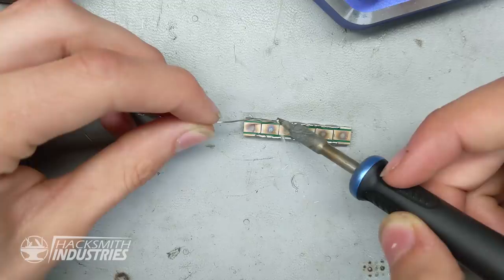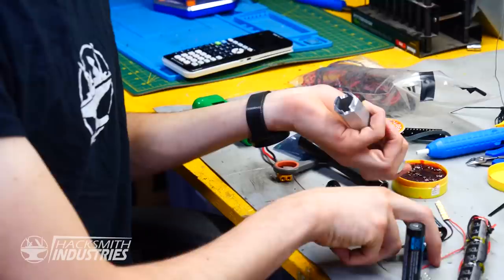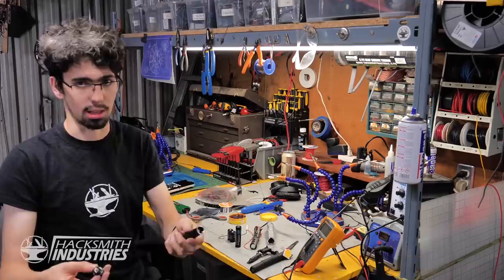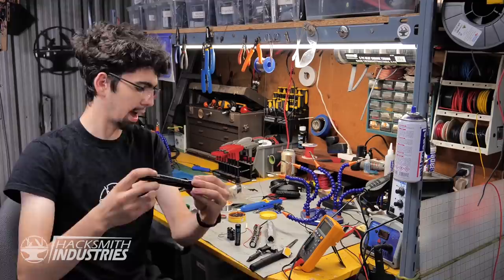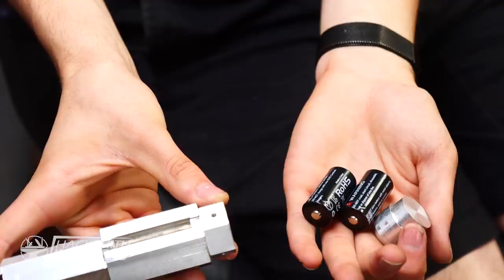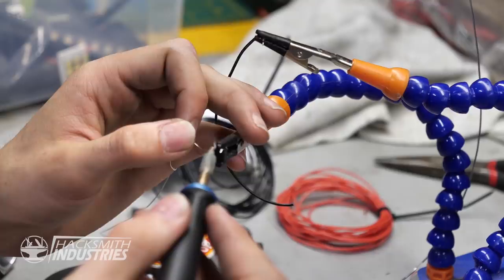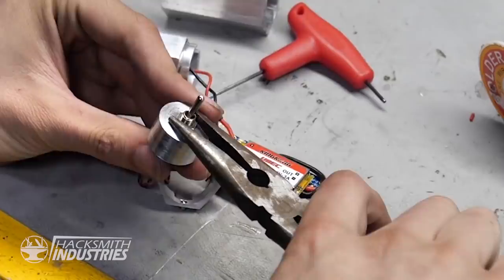I'm soldering the heatsink pads together to give rigid support between all six of the LEDs. For the final design we need a way to hold the batteries in the casing and allow them to transfer power. Exactly like a flashlight, the batteries will be inside, a spring pushes down on them and shorts out to the casing — the casing is electrically active. We'll mount a spring to ground the case of the Neuralizer to the batteries. You can see the full circuit diagram by visiting our page on Maker.io.